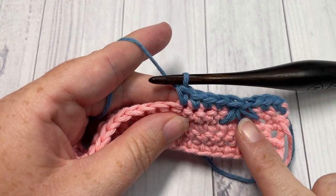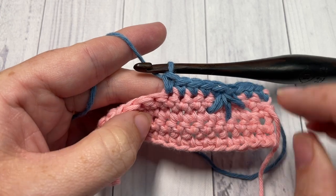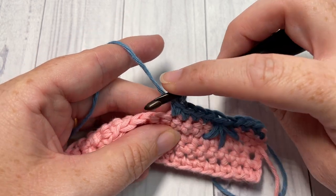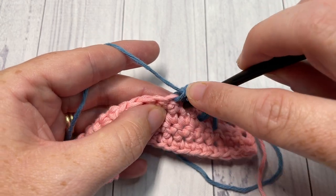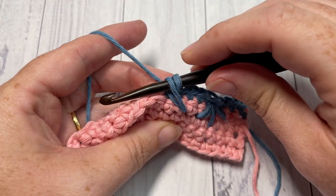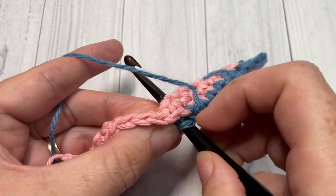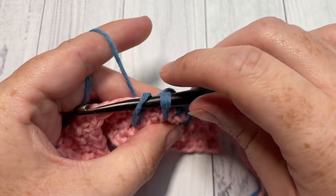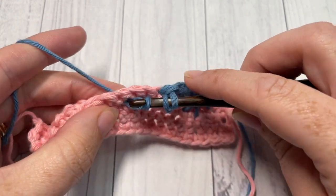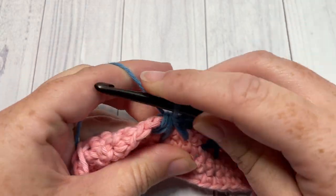We're now going to repeat. Begin with a spike cluster stitch over the next stitch, then one single crochet into each of the next five. To work the spike cluster stitch again: insert your hook one row below and two stitches back — one, two, back here — yarn over and draw up a loop to the height of your single crochet. The next leg is two rows below the stitch you're working over, yarn over and draw up a loop. The final leg is two stitches forward and one row below, yarn over and draw up a loop. Yarn over and draw through all four loops.